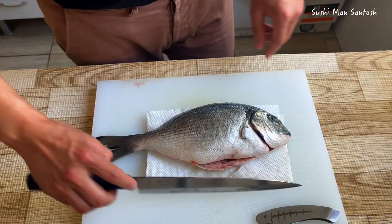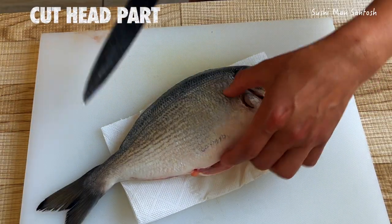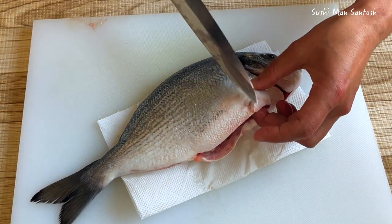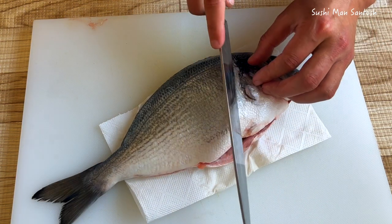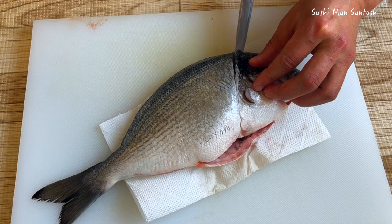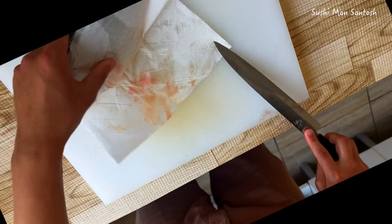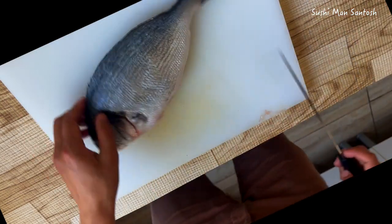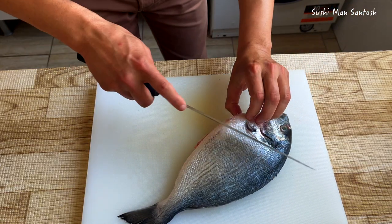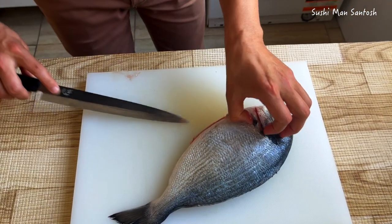Firstly, I'll cut the head. To cut the head, look at this line - from here to here - just a little bit, and the other side the same way. You can see here, just a little bit.